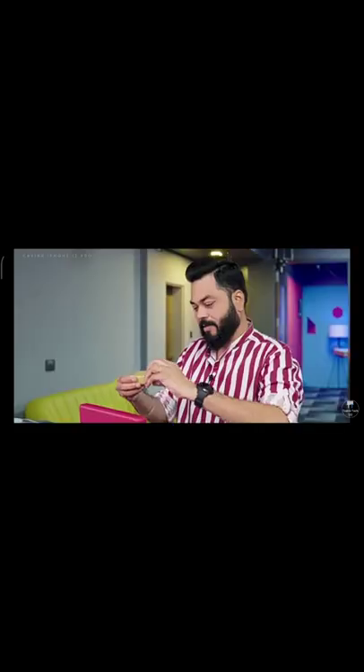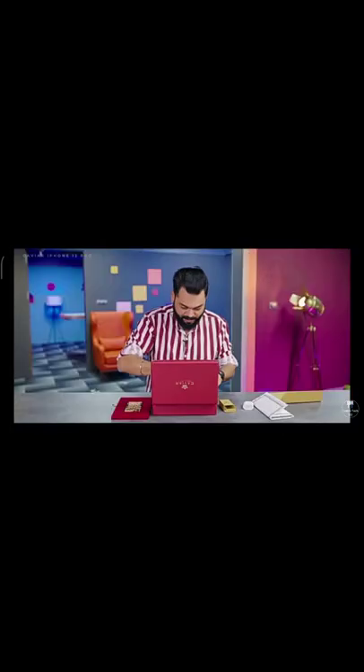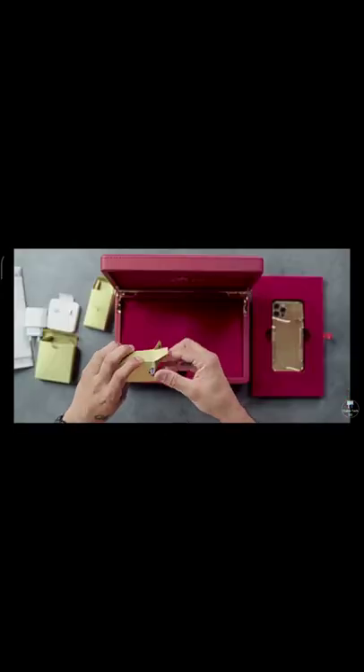There are three boxes. Box inside — okay, there is a charger, normal, which you have — an iPhone charger. And what else? A cable. These are all gold and the cable is gold too.